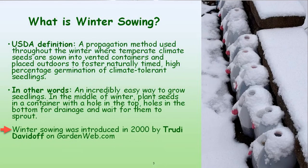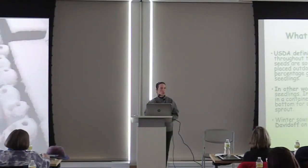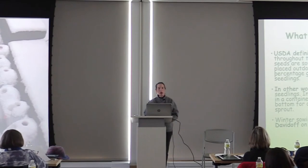Winter sowing, as defined by the USDA, was coined in 2000 by an individual named Trudy Davidoff on GardenWeb.org. And since introducing the method, she has moved all of her information to a Facebook group called Winter Sewers. You may have lots of questions today during and after the presentation — I'm happy to answer them later. But this Winter Sewers group on Facebook is a wonderful resource.